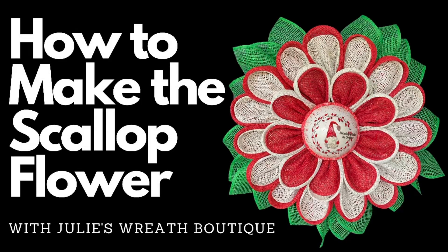Welcome back to Julie's Wreath Boutique. I know it's a Christmas flower, guys. I don't know what else to say, but you can use this technique any time of year with any type of mesh, so you can make it spring, summer, fall, whatever you want to do. But my friend sent me the prettiest center with a Christmas gnome, so I want to use it. So let's get started.